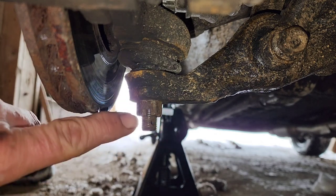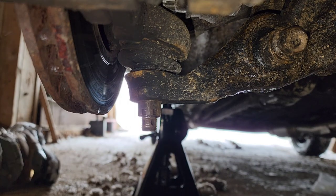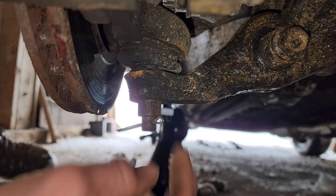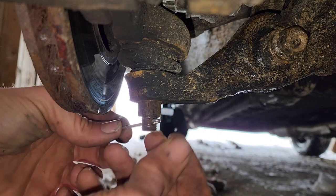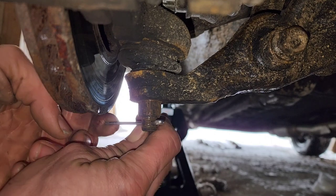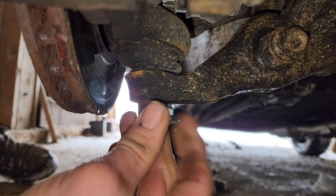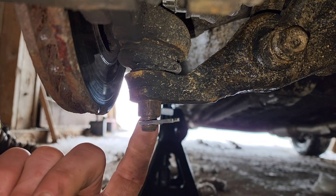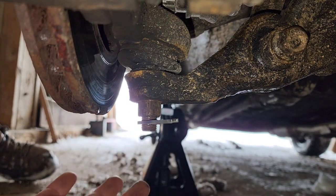Alright, there we go — we've got it tightened up. Now we're going to put a cotter pin in here. And there you have it. Now we've got the cotter pin installed. So if this nut begins to back down, it's going to stop on the other side — this cotter pin is going to keep it from separating.